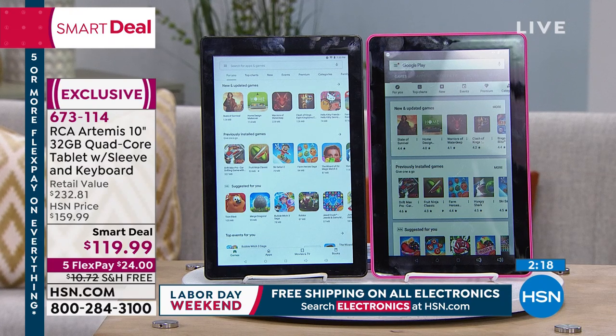Pam Mott wants to know: can you load Quicken on this tablet? Absolutely — from the Google Play Store, you can load just about anything you can think of. Pam, you're good to go.